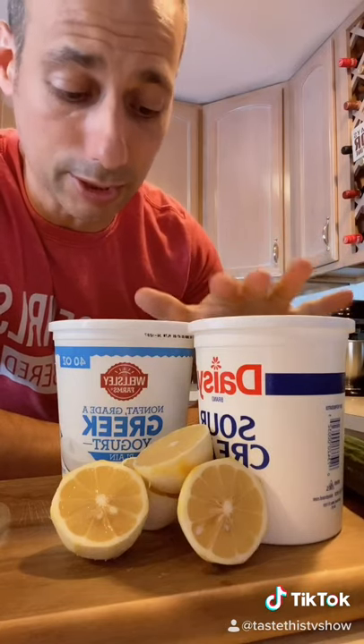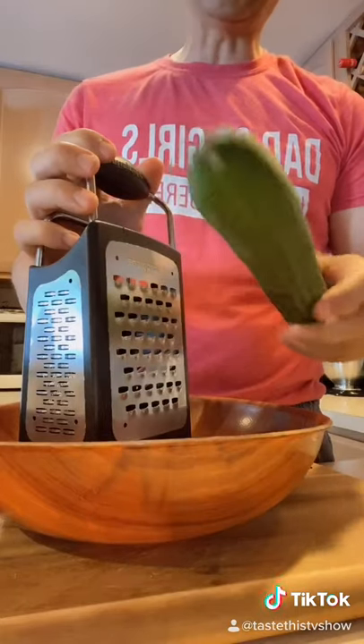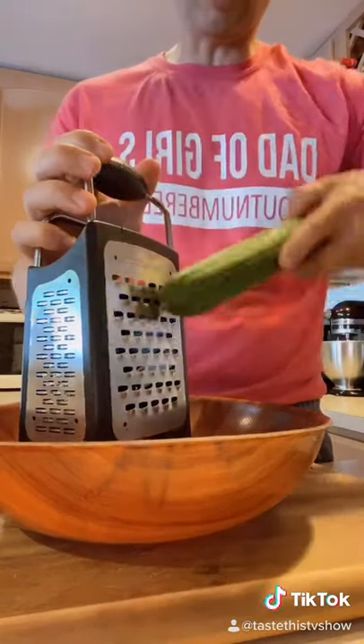We've got some basic ingredients here, including Greek yogurt. This is a seedless cucumber — you can find them anywhere. They're like European cucumbers.